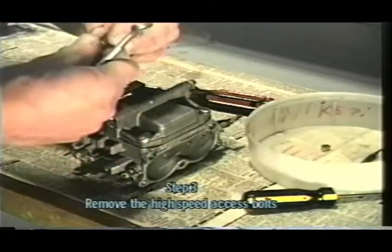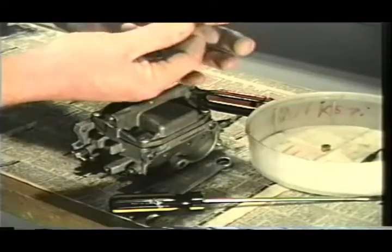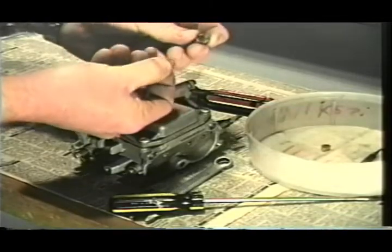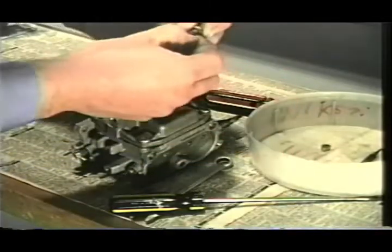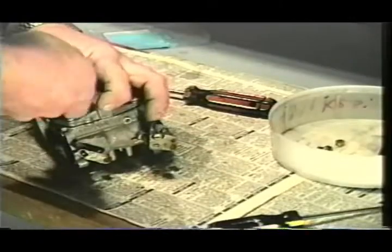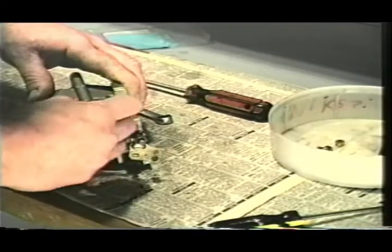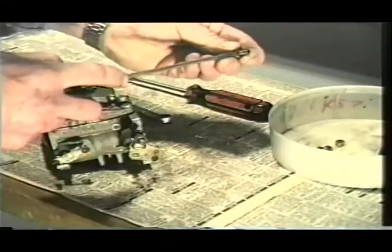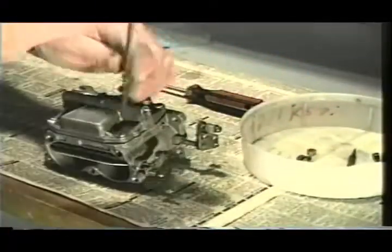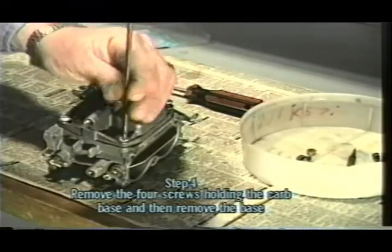This carburetor feels like it's really gummed up. As we can see right here, there's a little fiber washer on the end that's going to get thrown away and replaced. Inspecting this, we can see gum on the end of this little screw, which tells us that this carburetor is probably pretty well gummed up inside. Now let's go ahead and pull our base off — there are just four screws that hold the base on.